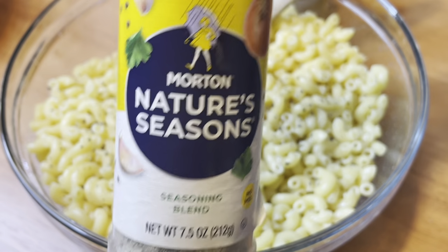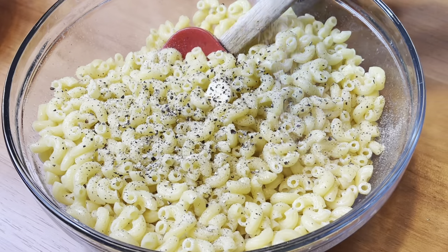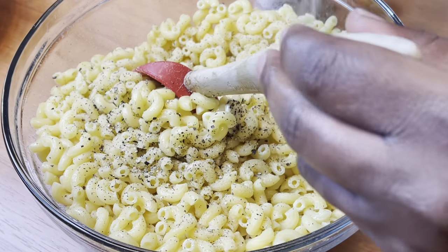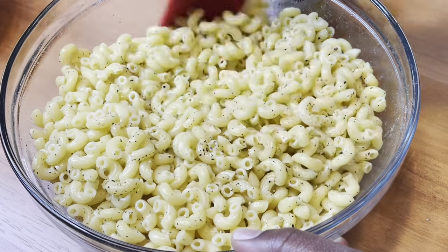Nature's Seasoning has salt, pepper, garlic powder, onion powder, and all that good stuff in it, so I'm putting some of that in there as well. Because we don't want no bland food, y'all — I promise you, you don't want your food to be bland. Just stir all of that together.